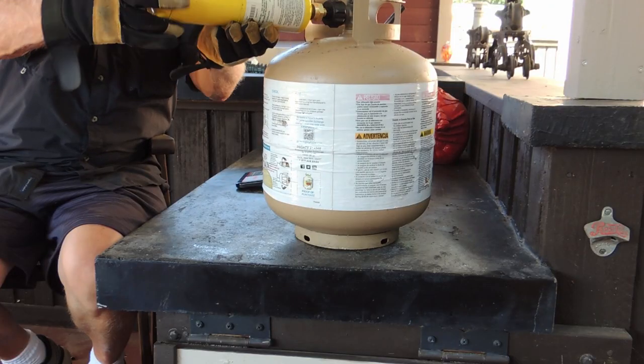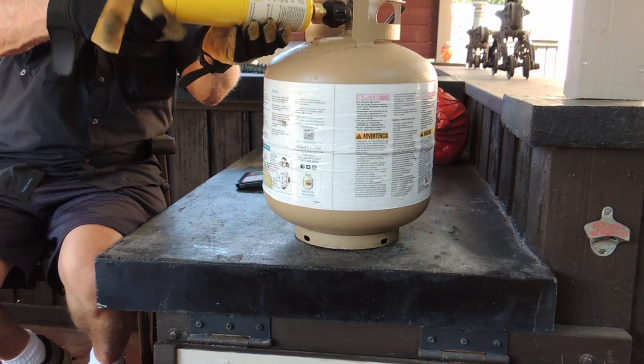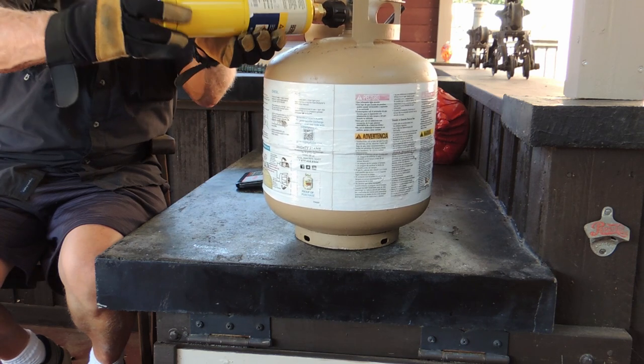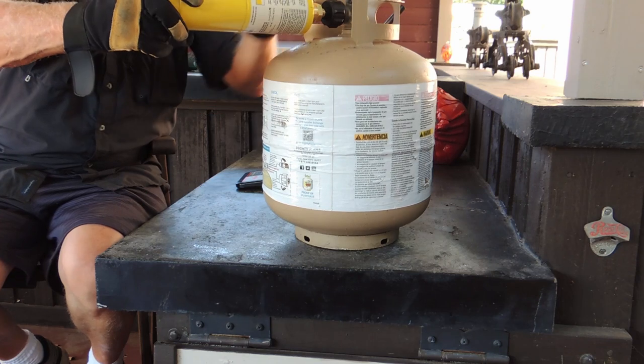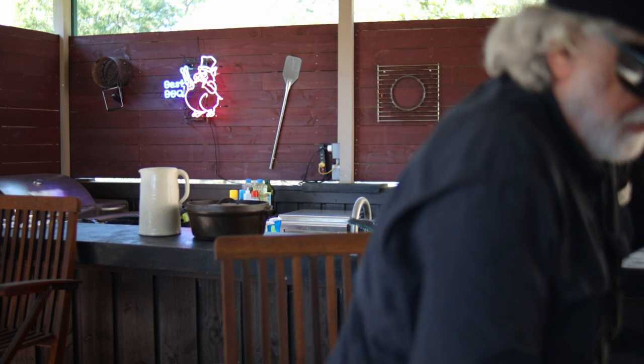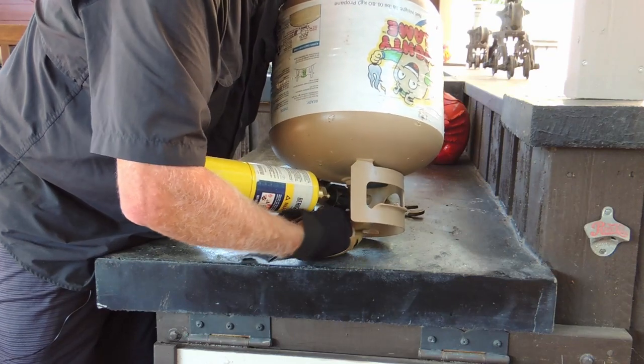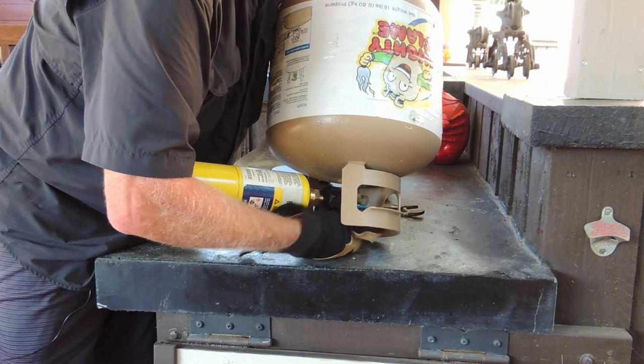Once the adapter is attached, attach your propane cylinder — also right-hand threads, turn clockwise. I'm going to use channel locks as a backup on the large brass nut to make sure I've got it good and snug. Now we want to invert the tank because we're transferring liquid. So you invert the tank. The directions say to open the bottom valve and listen to the transfer. When you stop hearing that hissing sound, then you're done.